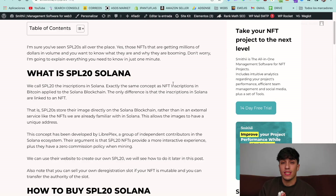If you want to know what an SPL20 NFT is and how to create it, this video is for you. I'm going to show you how to create your own SPL20 NFT collection step by step. Before starting directly with the process, I'm going to explain a little bit about SPL20 NFTs.